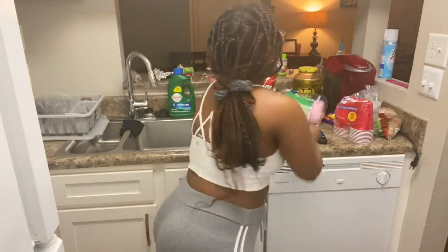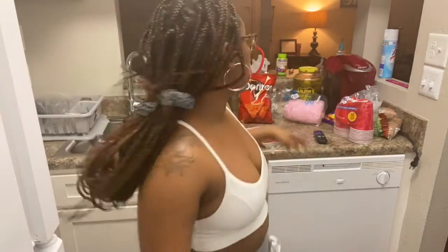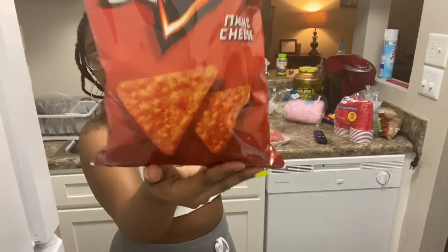We have our Velveeta cheese, we have our ground beef, of course we have mozzarella cheese, we have carnation milk, and we have our Doritos in the back.